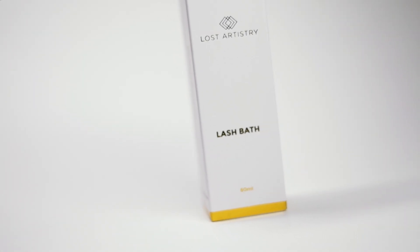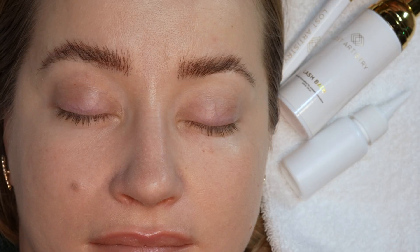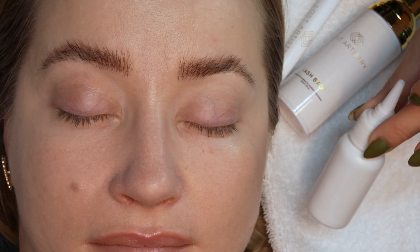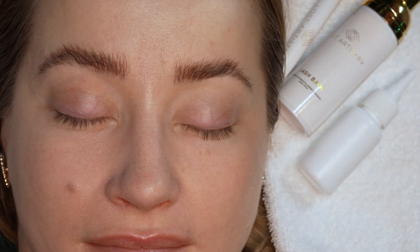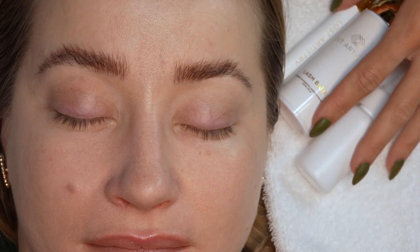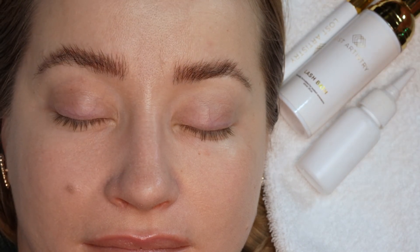Today my products of choice are Lost Artistry Lash Bath, Lost Artistry Fine Bristled Cleansing Brush, and this is actually just a water bottle meant for refilling your nano mister, but I use it for cleansing every day — it is amazing. All you're gonna need are those three things and a face cloth to catch the water.